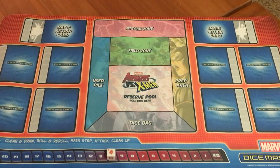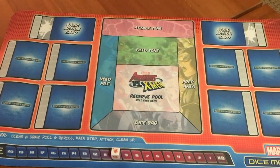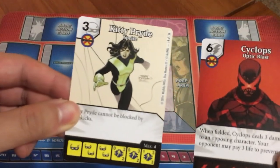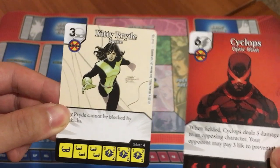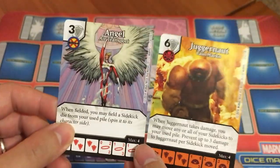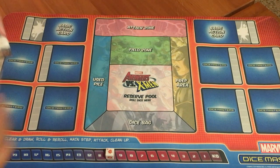In Dice Masters, both players have their own individual cards. Unlike Quarriors, you're not buying from the same pool, except for the basic action dice. The original starting game advises you to try just two characters each if you're just learning, so I'll do that for the sake of this video. Let's say first player's characters are Kitty Pryde and Cyclops, and the second player's are Angel and Juggernaut. These are characters whose dice the players can purchase throughout the game, and if you have the handy mat you can put them on here.